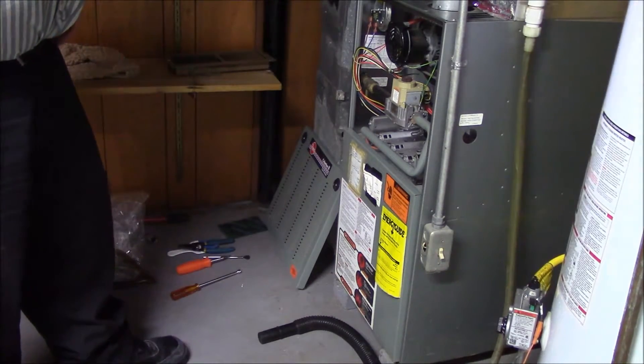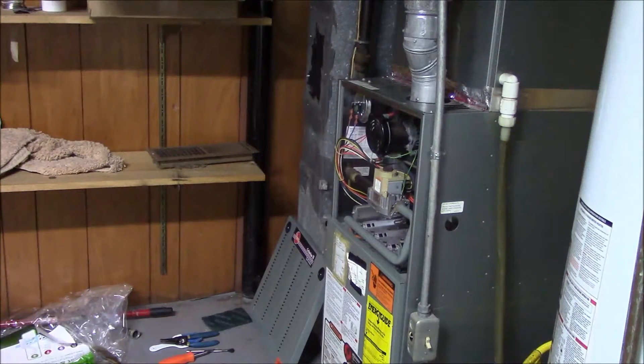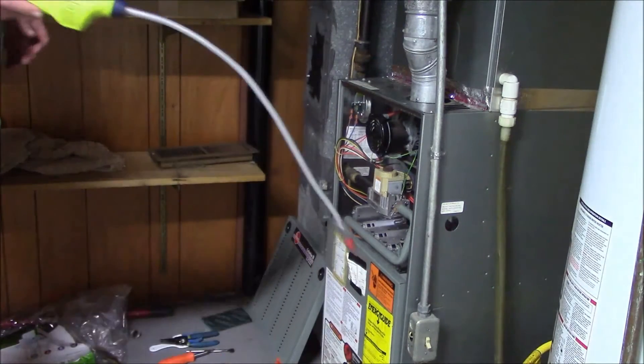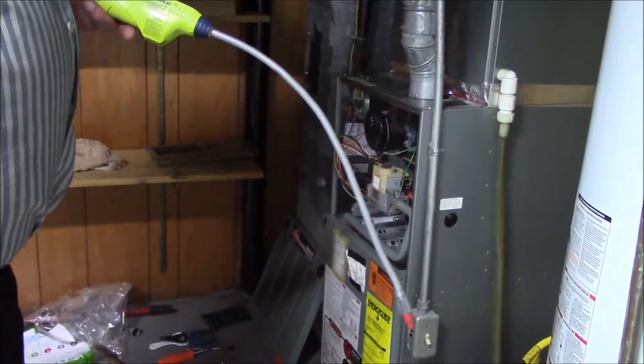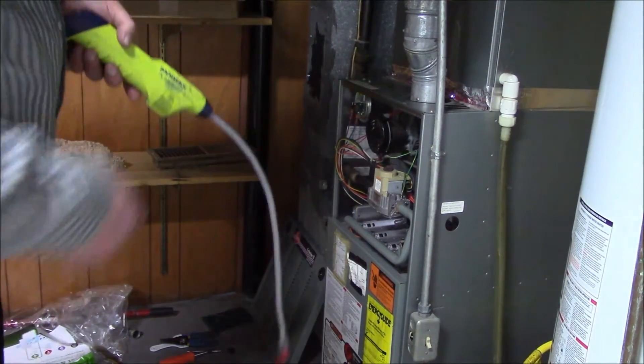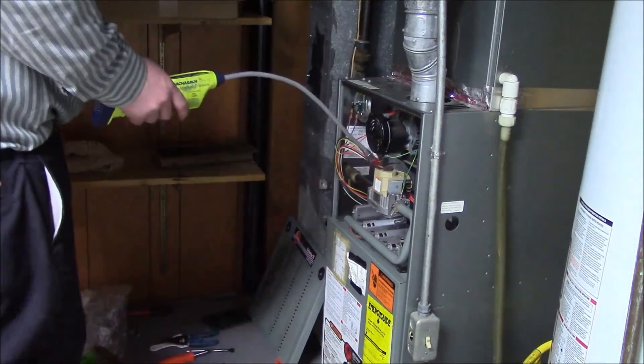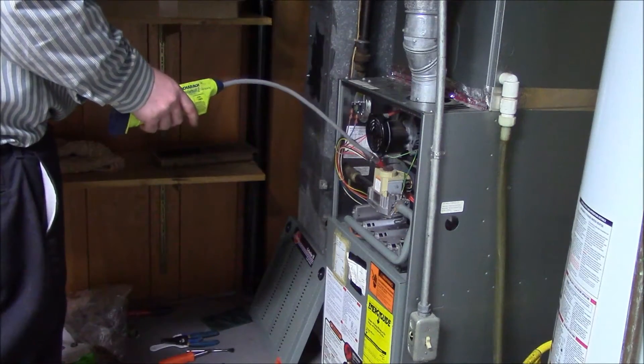We should be about ready to fire it back up in just a minute. We are almost done with this furnace here. I've broken out my handy-dandy Bacharach Informant 2 and we're going to do a gas leak check — just going to check a few little spots real quick.